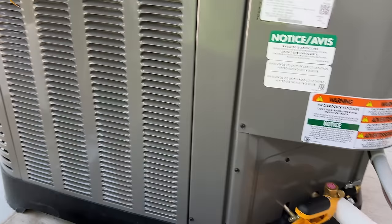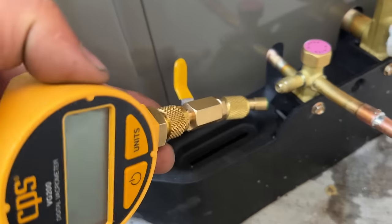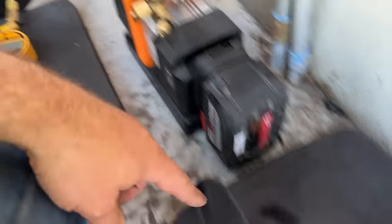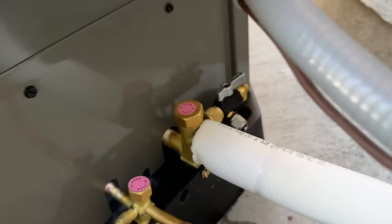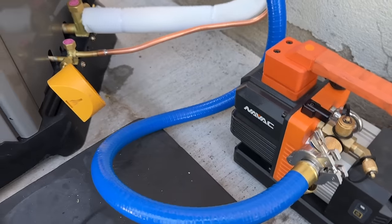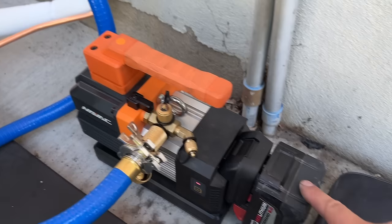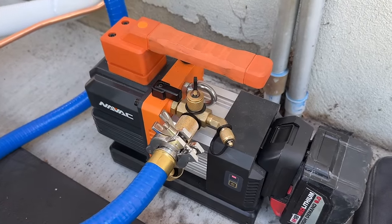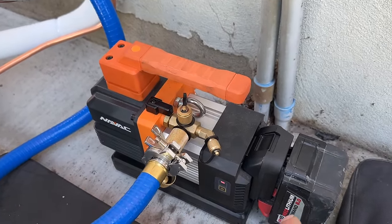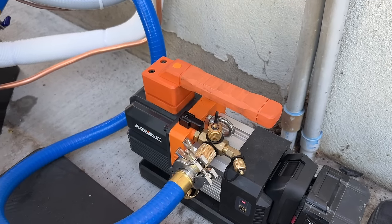For the vacuum procedure, we're going to hook our micron gauge up to the high side and hook our True Blue hose up to the half-inch port of the Schrader core tool — with no Schrader core — so we can pull vacuum really fast. We've got everything hooked up, powering on our micron gauge. This is a fully charged 8 amp-hour battery — the pump has a slow start and is very quiet. It will run for 60 minutes on one battery, and we can typically pump a system down in 10 minutes, so one battery can handle about six systems.